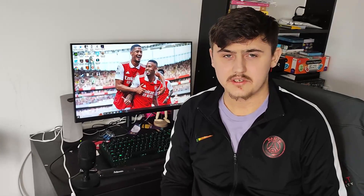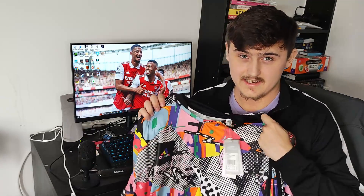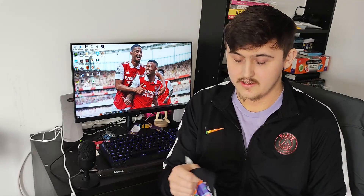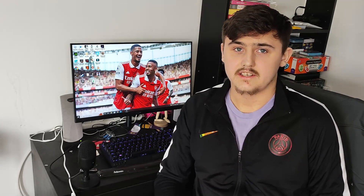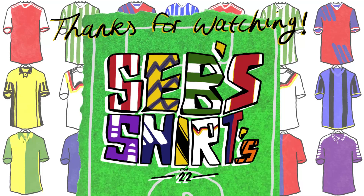Once again, thank you guys for watching the video. I know it's just a quick one today, but I just wanted to show you the new Adidas shirt that I managed to pick up — I got it from Arsenal Direct. Really happy with it. Of course, new Arsenal shirt — of course I'm going to cop it as an Arsenal fan. If you guys enjoyed the video, please hit the like button and comment down below if you like the shirt or not. Definitely see you in the next one. TTFN, peace out.